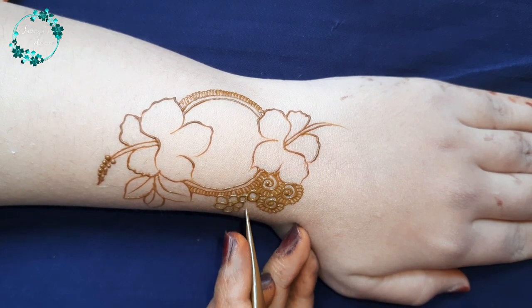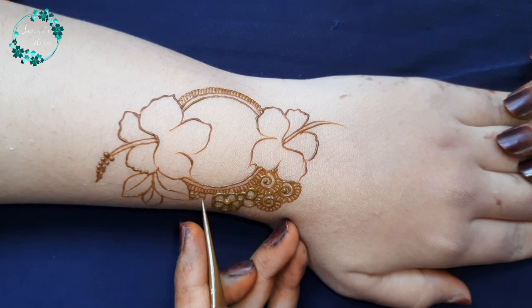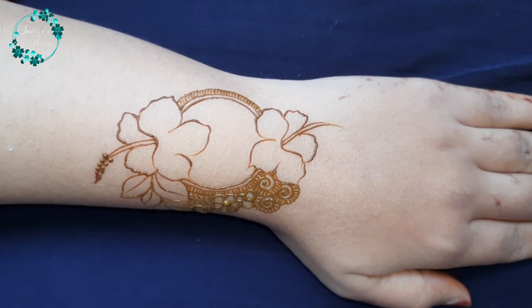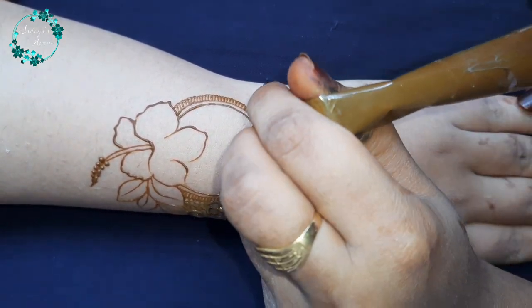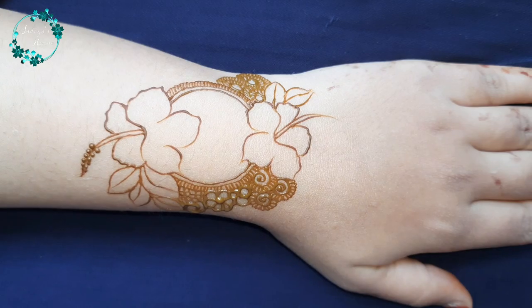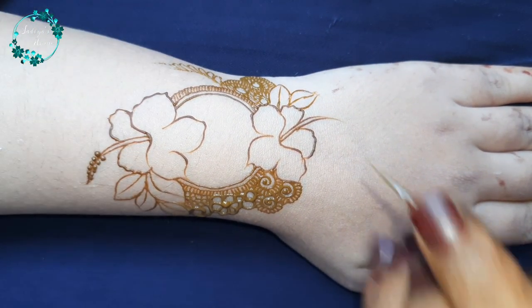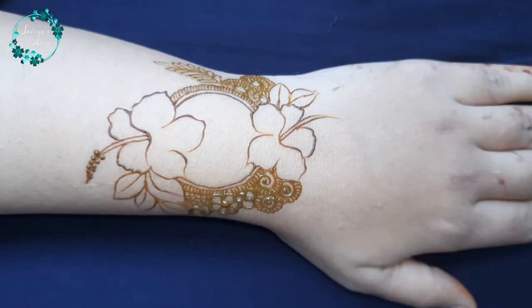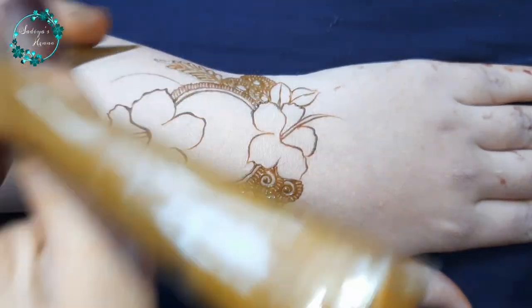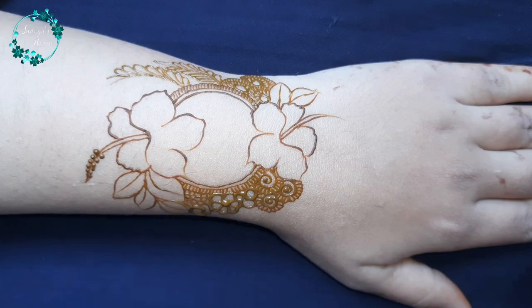Basically, we are creating a beautiful bunch here. I have created a spiral here, and I have added a spiral with a bold flower. After creating the flower, we have created the leaves on this way. And on the other side, we will create the leaves on this way as well.